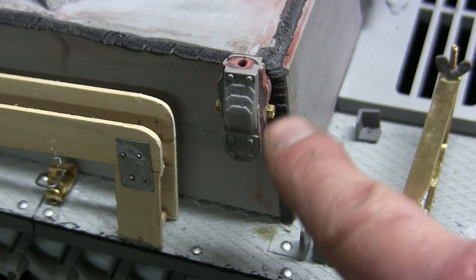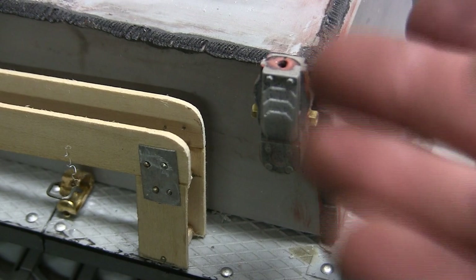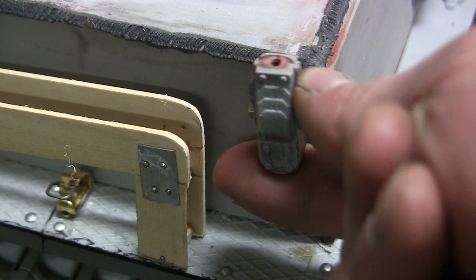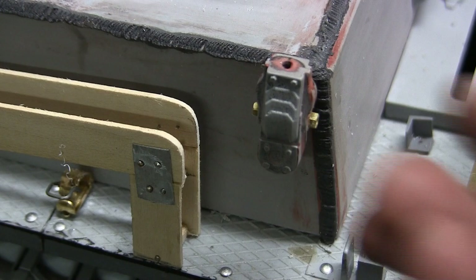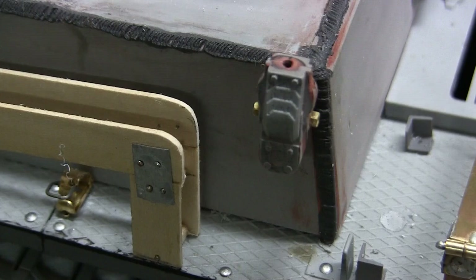Another modification to the antenna base was making it functional — the kit is designed for the base to simply be glued into the vehicle in either the upper or retracted state. I modified the antenna base with a bolt on the inside that allows it to retract and deploy again. This adds dynamic to the model — I can display the antenna in both states — and when storing the model I can retract it down so it won't snag anything.